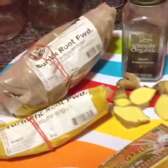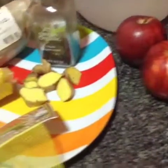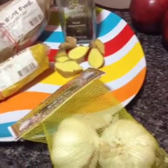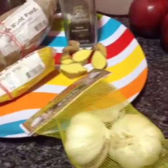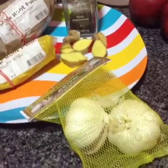Everything that I'm using right now are blood purifiers. Blood purifiers. This is just the basic ingredients. I'm going to blend this stuff and show you — this is the before. You will see the after once I'm done.